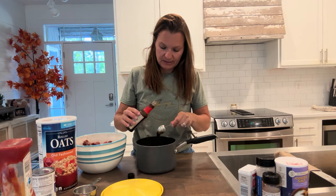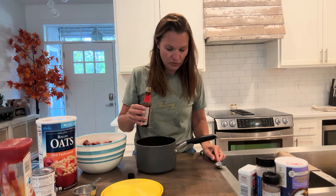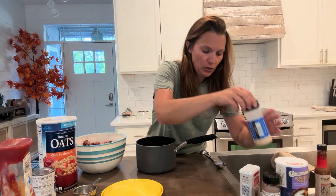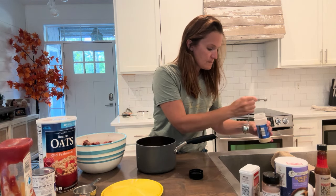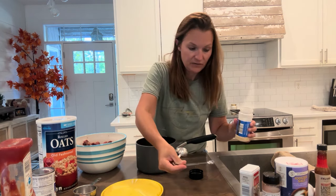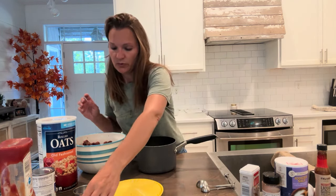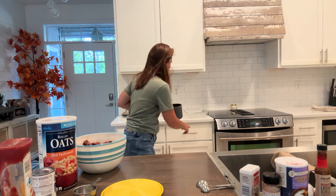Two tablespoons of liquid smoke — this is used in a lot of barbecue sauce. A half teaspoon of garlic powder. And if you'd like, you can add half a cup of chopped onions, but my family doesn't like onions in these meatballs, so I'm going to leave those out.